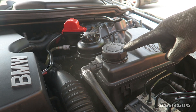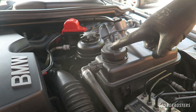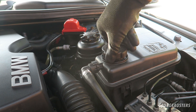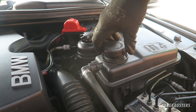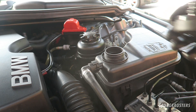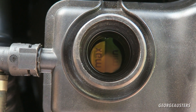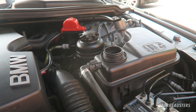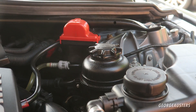The next check is the coolant level — this is the expansion tank. Remove the cap, but don't attempt this when the engine is still hot. If the engine is slightly warm, remove it slowly to release any pressure, otherwise you might end up with boiling coolant in your face. As we can see, the coolant level is right around the max mark — that's right where it should be.